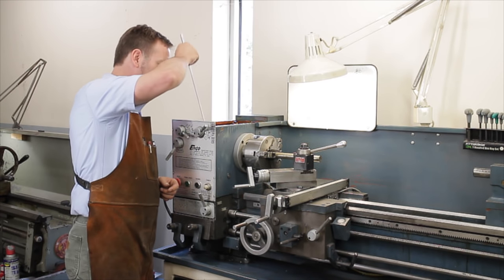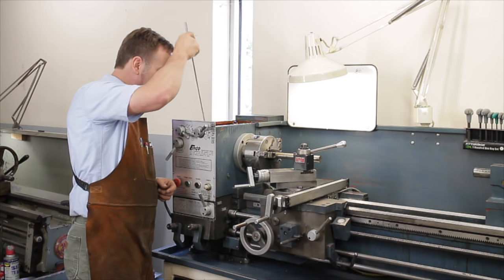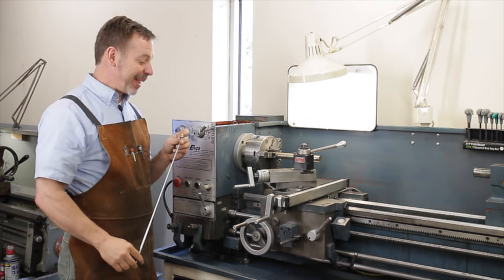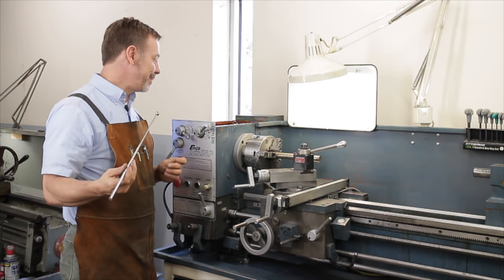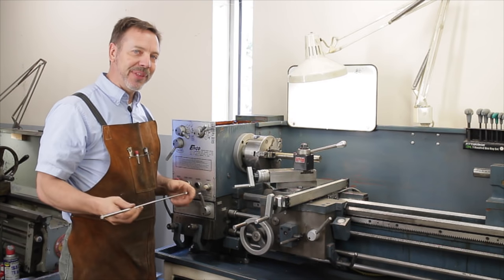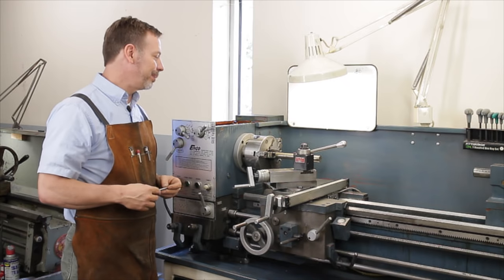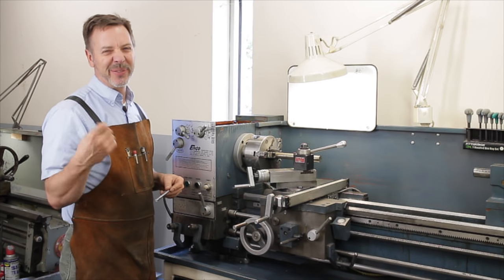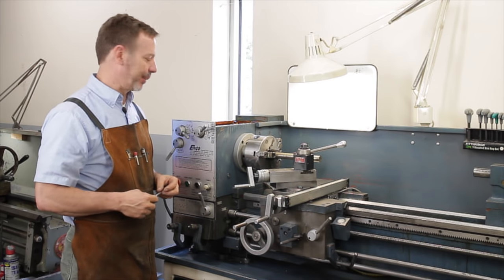Take a magnet, run it through the oil, go into every corner and space, and look at what's on it. There may be a missing tooth, there may be a lot of metal — something you want to be aware of. There will always be some metal filings in there, but if there are big chunks, you might have a problem.